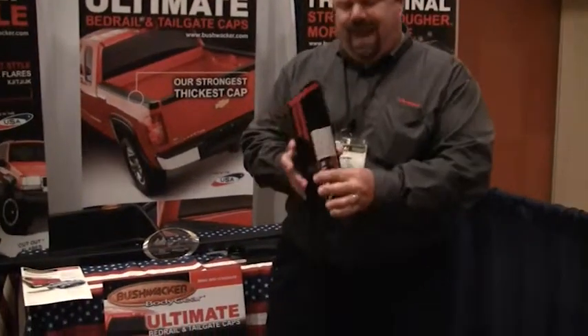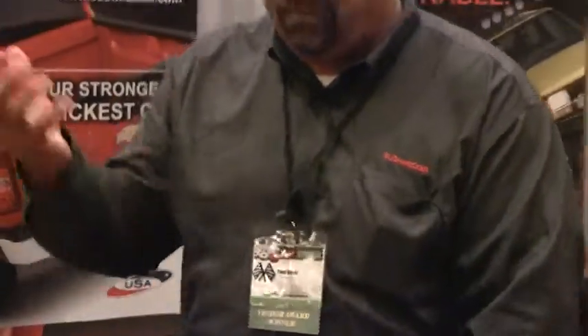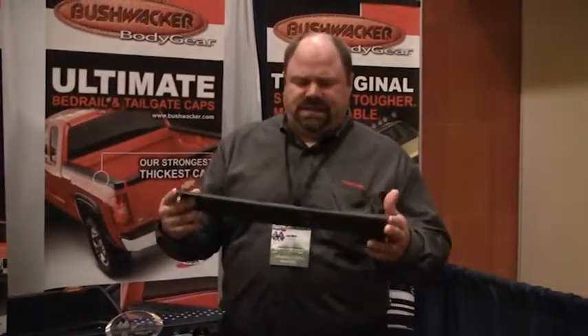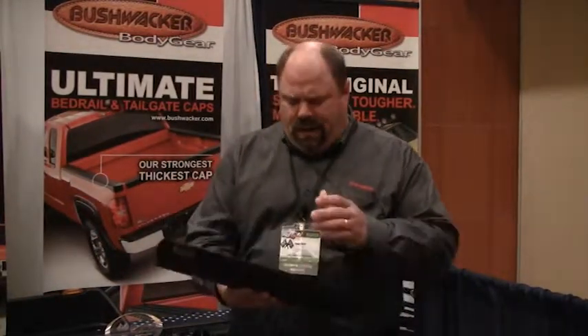Other things we've done is add additional tape to the cap, and we've got a clip system added on there to keep that bed rail cap on the vehicle and keep it from flying off. A big positive about the TPO material is it doesn't expand and contract a lot. With ABS, we've noticed over the years it pulls on the tape, and that's when you typically see failure. So with TPO, it's going to keep that 3M tape on there, make it a lot stronger, as well as the clip system to keep it on your vehicle.